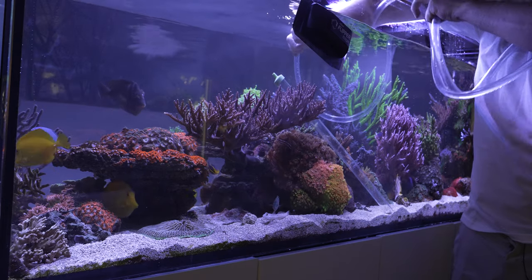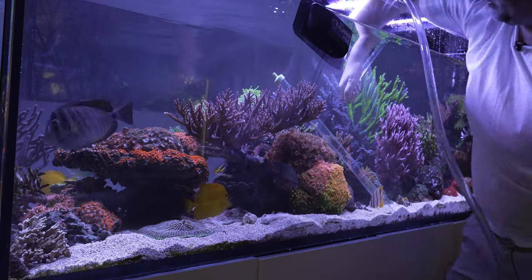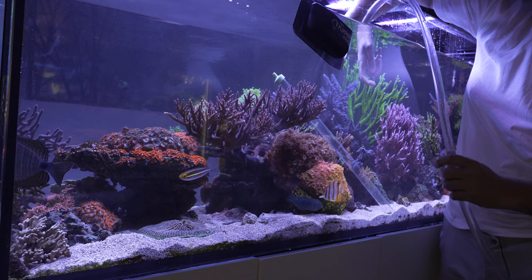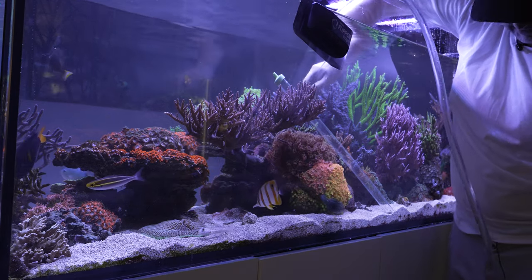Taking a look at how nasty the water is from all that sand vacuuming — it pretty much sells itself on why it's a good idea to do it. If you want to avoid a mouthful of water, just put part of your tube underwater so it humps over in a U shape, take your finger off, and it will get the siphon flowing.